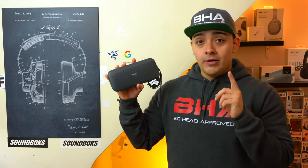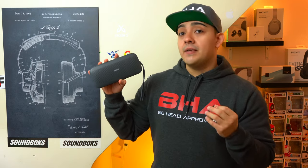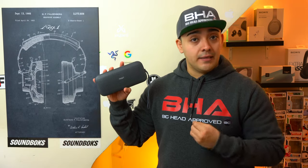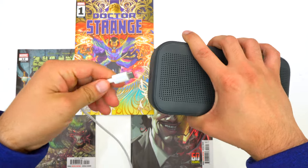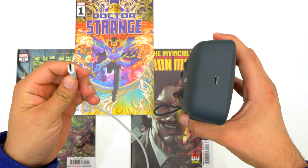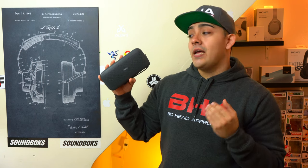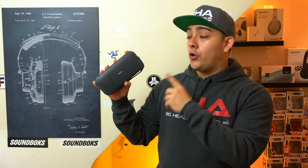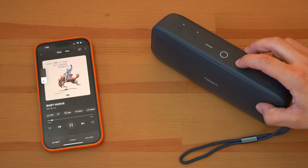This is a very useful feature if you're looking for a speaker to constantly take on the go, and it's still very rare. Just keep in mind that the USB-C port is used for both charging the speaker and charging your own devices. Unfortunately, you cannot use it as a wired audio connection, and the Stormbox Flow does not have an audio jack, so you can only use this speaker wirelessly.